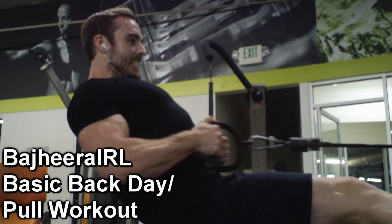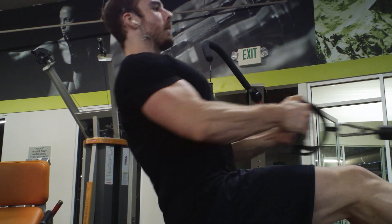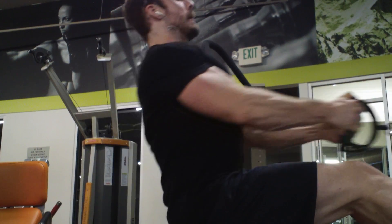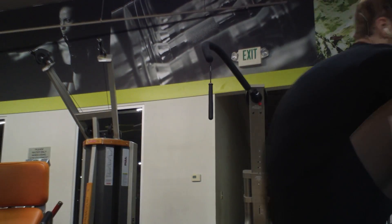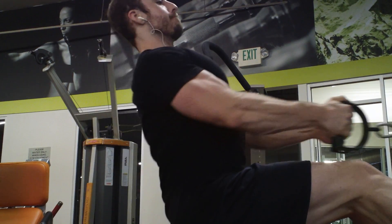Hey, what's up guys? Bajiri here. Guess what? Got another gym video for you guys. It's been a very long time since our last gym video, but we've been getting settled in, trying to find a new gym that Jenny and I both really liked and felt comfortable in. It does look like we found one, and today I got a little bit brave — there weren't a whole lot of people in the gym today, so I thought I'd give you guys some gym footage. Today was my back day.